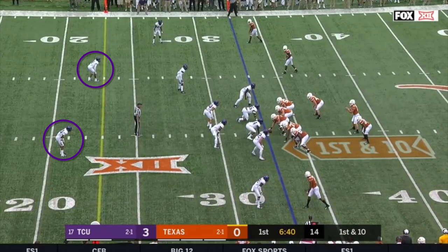Another important feature is that they lean almost entirely on split safety coverages like the one that we see here. They're going to line up with two safeties playing 10 to 12 yards off the line of scrimmage and then play a variety of matchup zones that are somewhere in the cover two or cover four area.